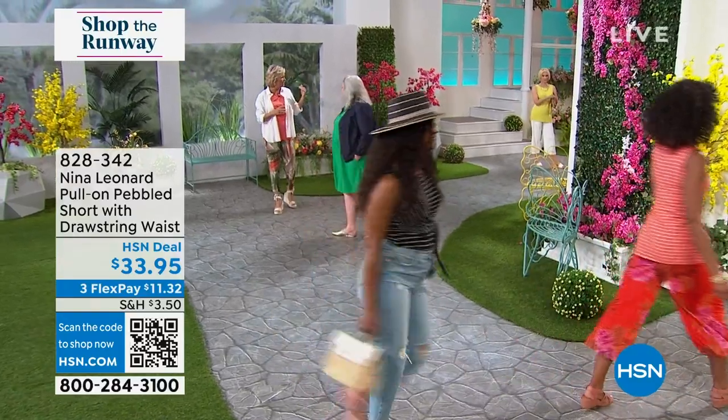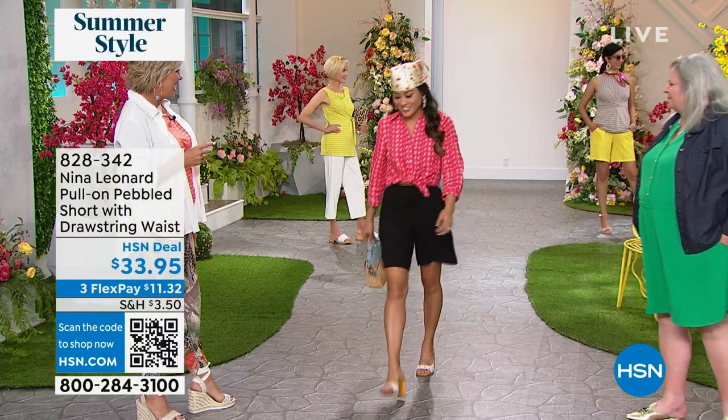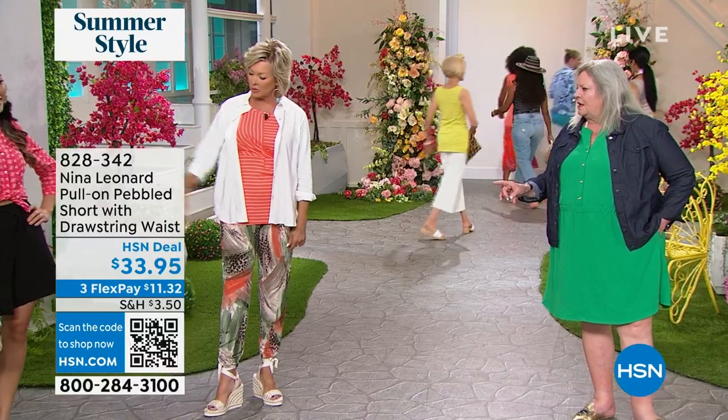What we're going to do is give you the whole look here. And this is the Nina Leonard style High Sweetheart. I love the length of that short. Isn't it great? It's so reasonable, Paulina. You look adorable.